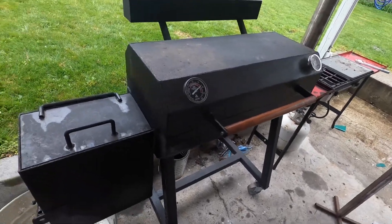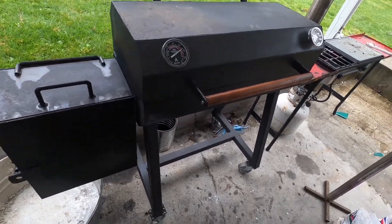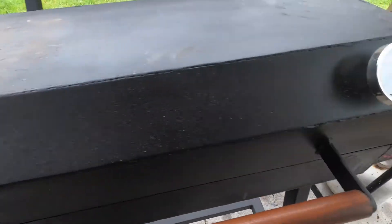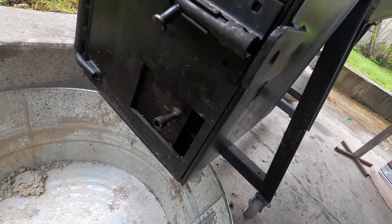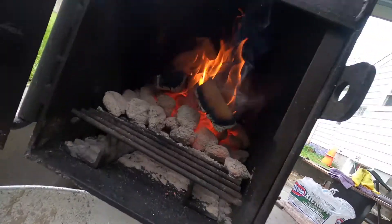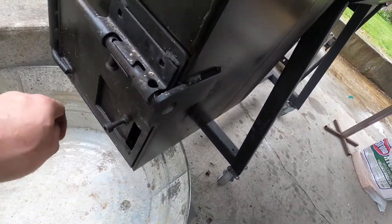I got the fire going a little bit ago — that's one full charcoal chimney starter of regular charcoal, and then I put two hickory logs on there. It's definitely way too hot, so I closed the door and closed down this baffle a little bit. It's burning real nice in there, so let that kind of burn down a little bit.